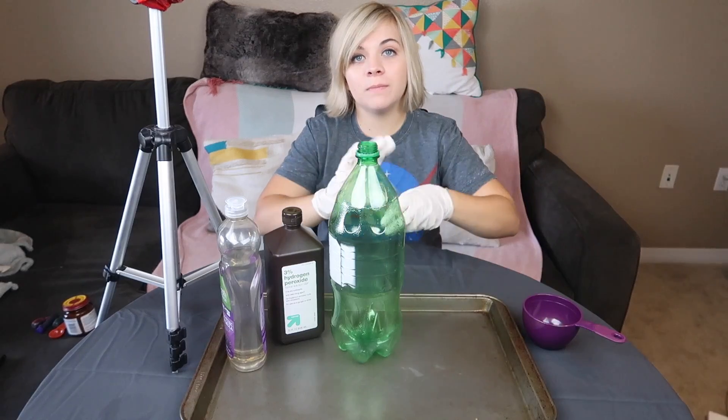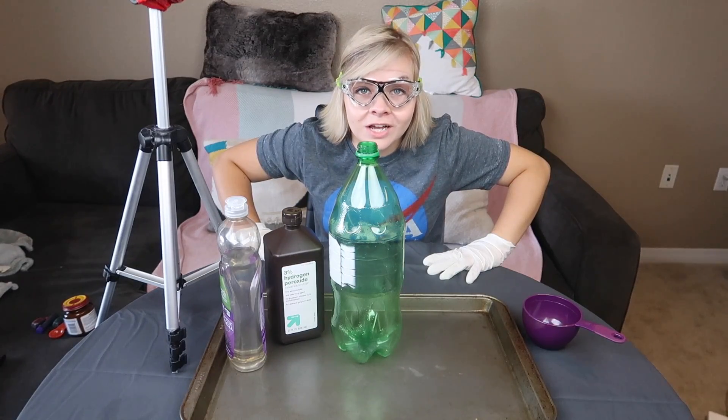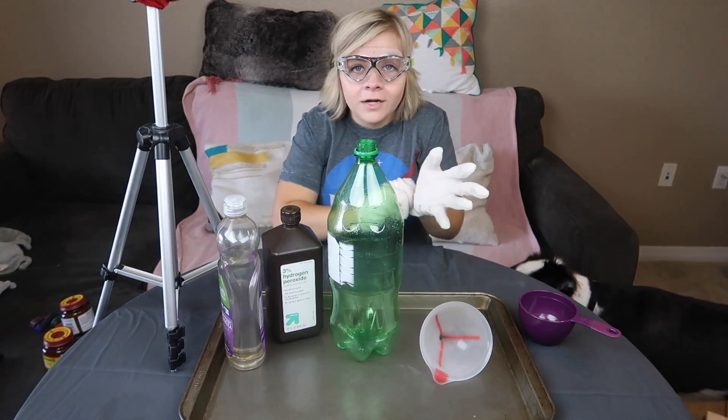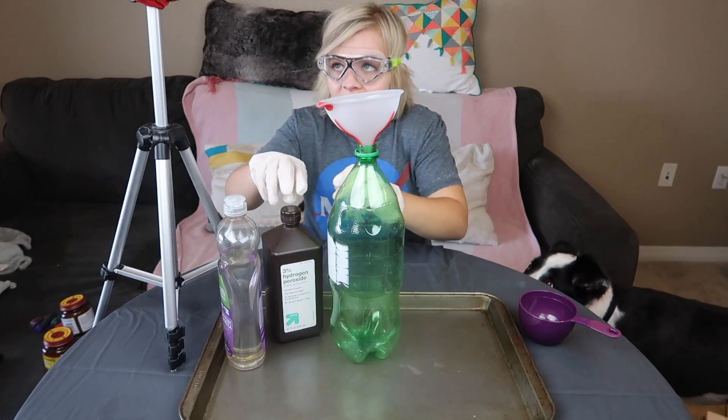First thing you're going to want to do is put on your gloves. Next, you're going to want to put on your goggles. I totally don't look like a dork with these swim goggles on. Next, you're going to want to go get a funnel, which Cassie forgot. I just poured a cup of water onto the floor. All right, now that we are nice and safe, we are going to add one cup of hydrogen peroxide into this.